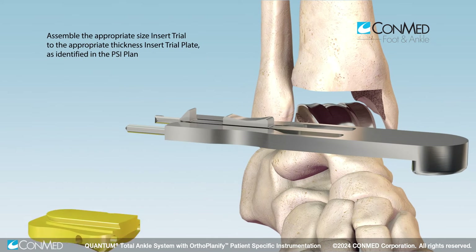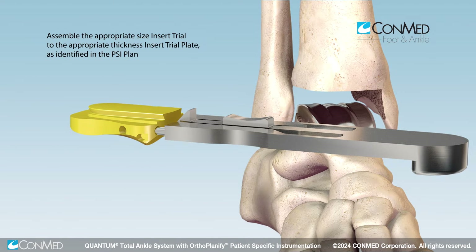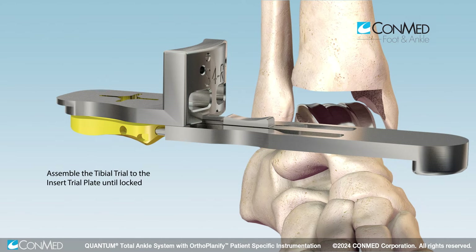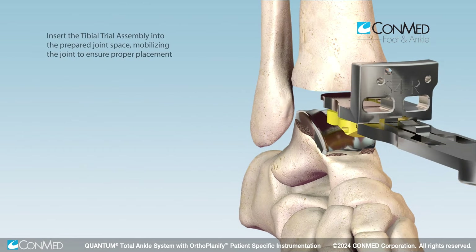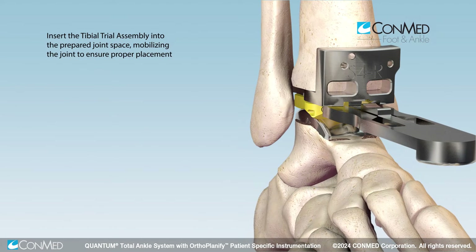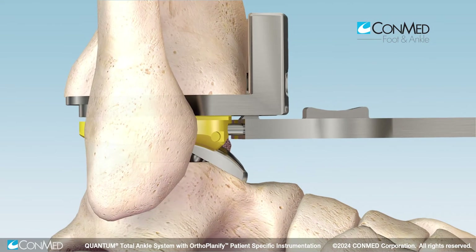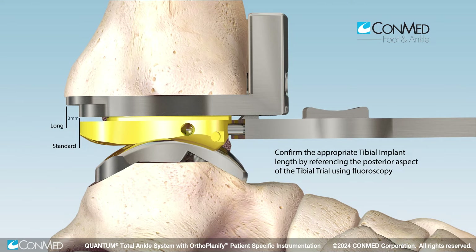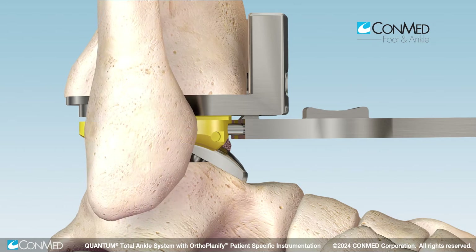Assemble the planned insert trial to the insert trial handle, then slide the dovetail of the insert trial into the appropriate tibial trial until the lock is engaged. Place the assembly into the prepared joint space and mobilize the joint to ensure proper alignment and placement. Under fluoroscopy, verify the tibial trial is flush to the resected tibial surface. Reference the posterior aspect of the trial for final confirmation of the appropriate tibial implant length.